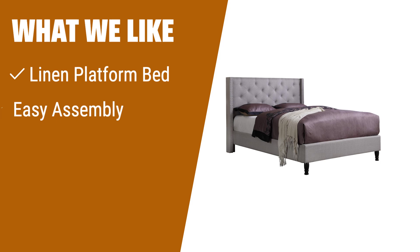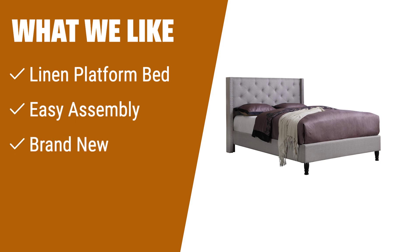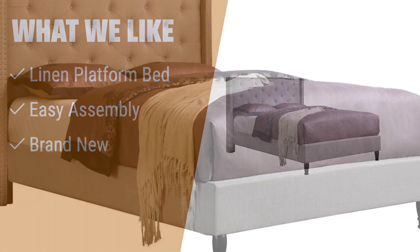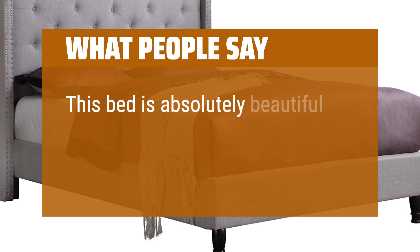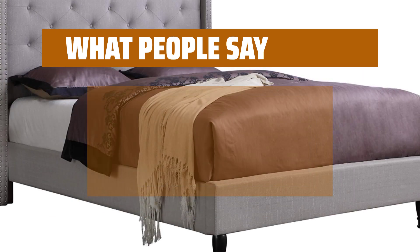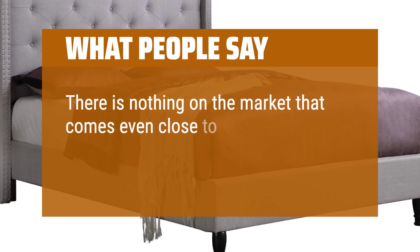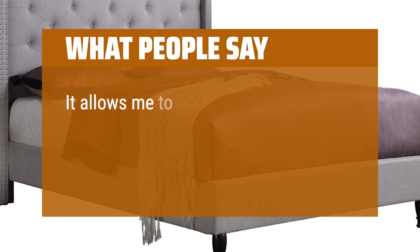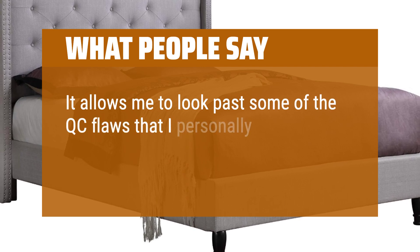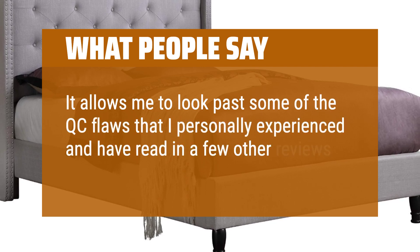What we like: Linen platform bed with slats for a modern and stylish look. Easy assembly and no box spring required. Brand new and ships in multiple boxes. Perfect for individuals seeking a modern and hassle-free bed frame. What people say: This bed is absolutely beautiful. There is nothing on the market that comes even close to a full king-size headboard and frame for this cost. It allows me to look past some of the QC flaws that I personally experienced and have read in a few other reviews.